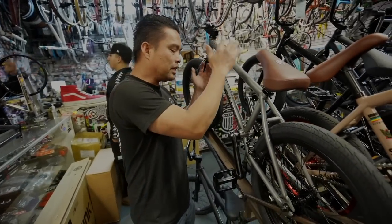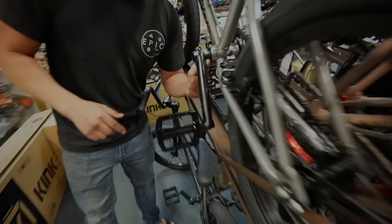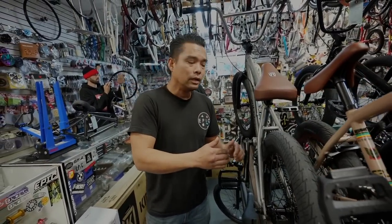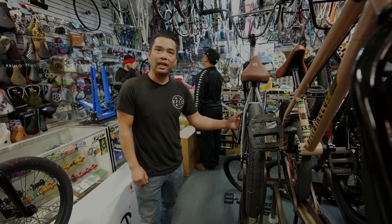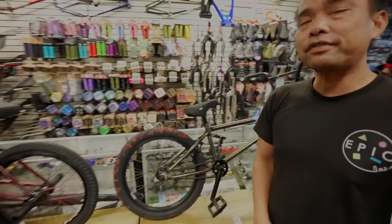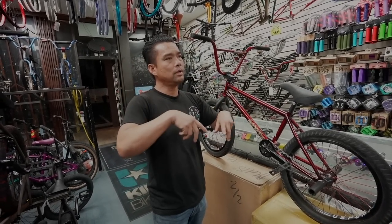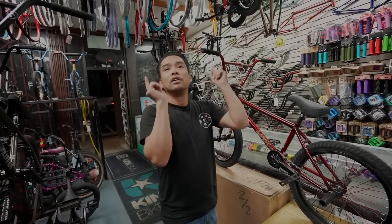There are some bikes out there — for example this Fit — which is a lower-end model. Look: there's no sprocket bolt boss on this side, only on this side. So if you're going to buy a left-hand drive wheel for this bike, you also have to buy a left-hand drive specific crank. Most aftermarket cranks will be ambidextrous.